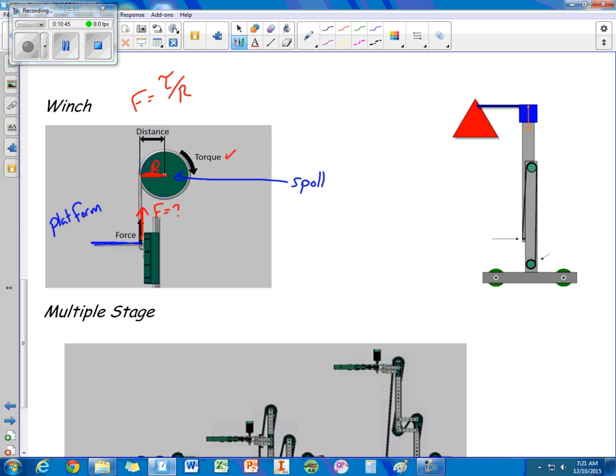Winches can also be configured in unique ways. For example, the spool's string can go up and around another pulley, so as it winds up it provides a downward force that becomes an upward force to pick up the load. Make sure you have at least two points of contact so the structure doesn't become too unstable and fall over.